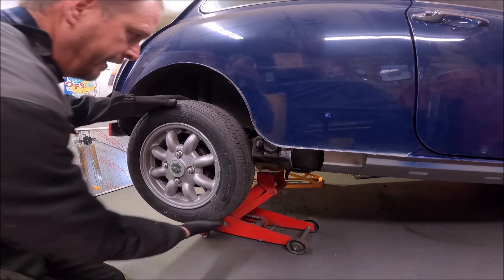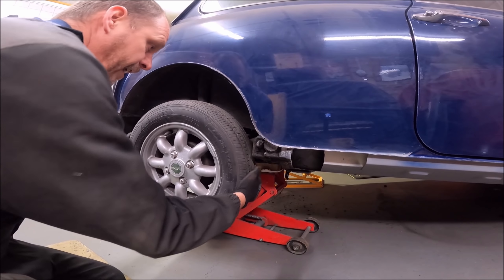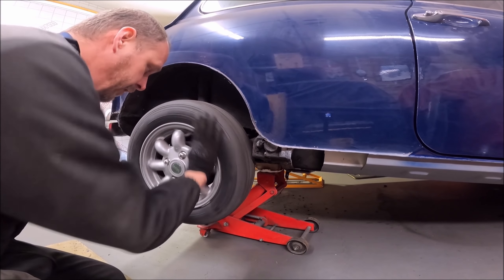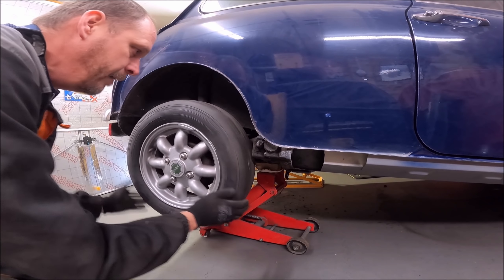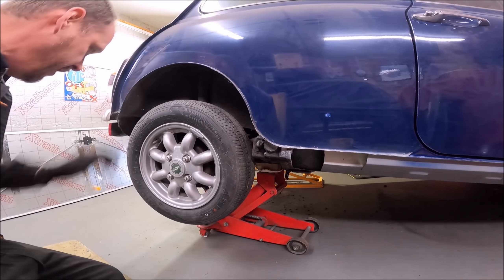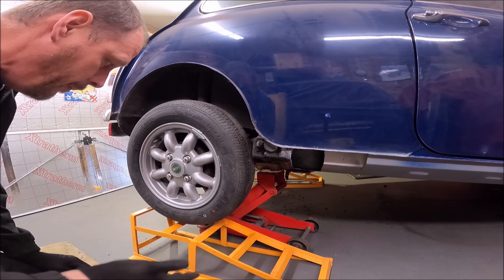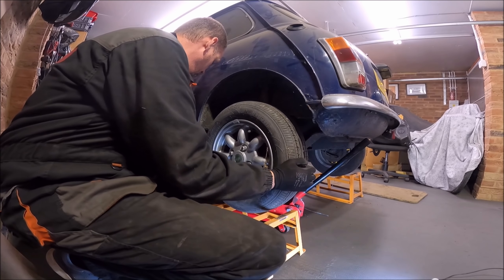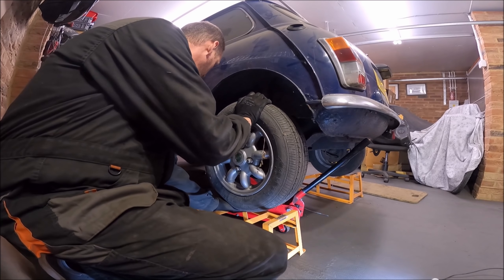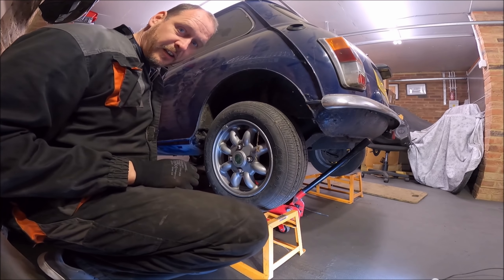Prior to removing the subframe, one thing I need to do is check and see if we've got any play in these rear radius arms. Give them a good tug left and right and up and down - it also allows us to check the wheel bearing. That noise is the brakes rubbing, but we're off to a good start - that radius arm is solid. I may just take the pin out when it's all apart to make sure the pin is clean and not corroded. Let's go around and check the other side - this side's got a bit of play, both left and right and up and down. That wants a radius arm refurb on this side.